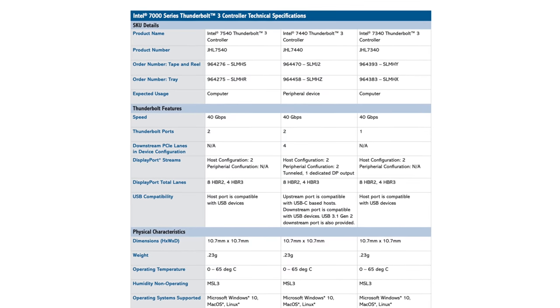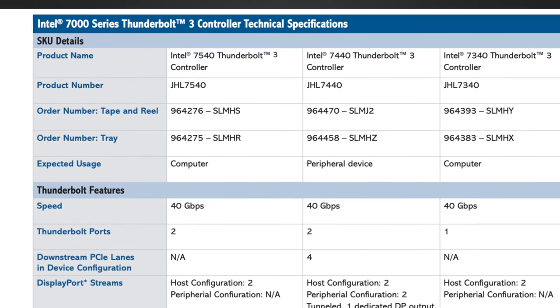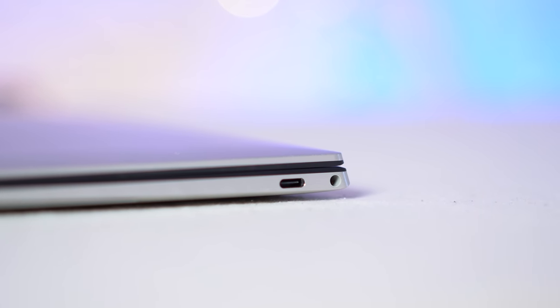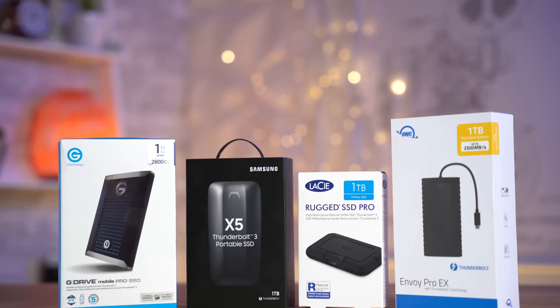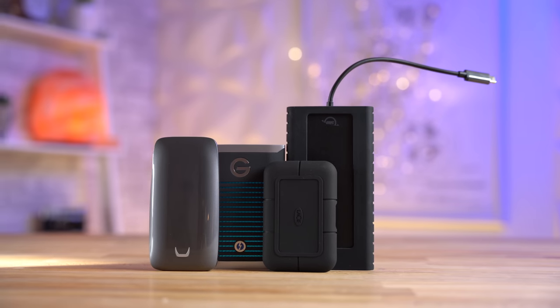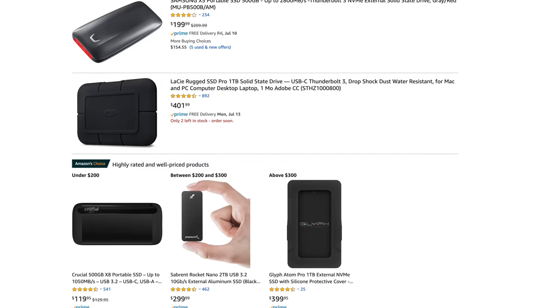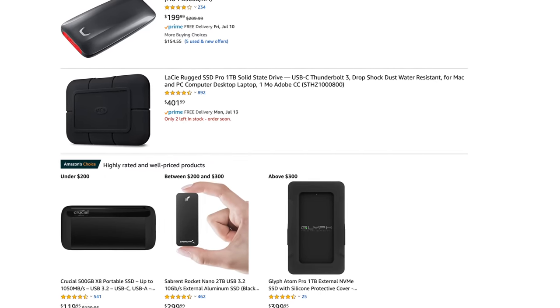One more important thing to know about Thunderbolt 3 is that it almost always requires an Intel-made Thunderbolt 3 controller chip inside of the computer or laptop to support it. So every time you see a laptop with Thunderbolt 3 ports, they had to buy that chip from Intel and integrate it. A device like an SSD that supports Thunderbolt 3 also needs a controller chip certified by Intel, which obviously isn't free, so that's why you don't see very many Thunderbolt 3 devices — at least not cheap ones.